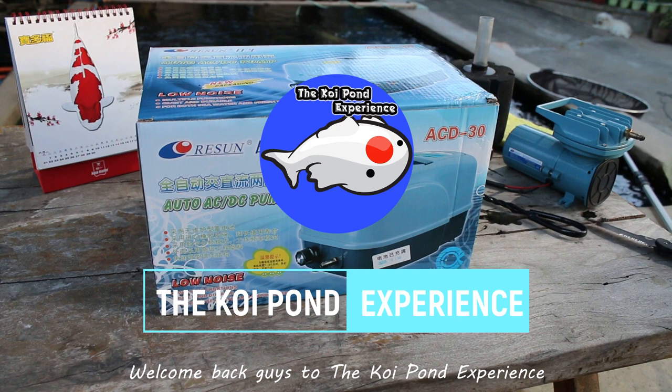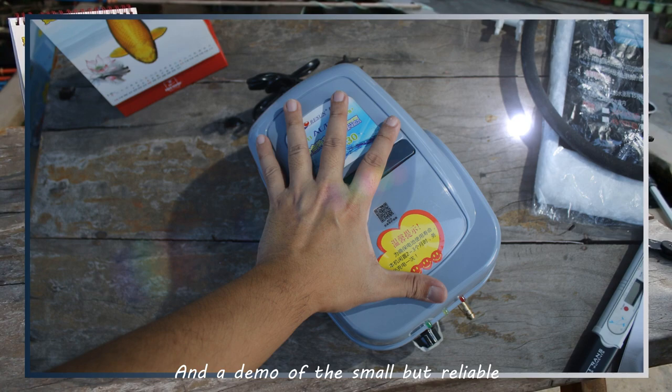Welcome back guys to the Koi Pond Experience. We are going to do an unboxing, a mini review, and a demo of the small but reliable Resin ACD-30.